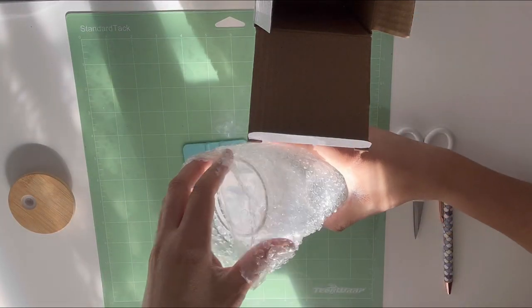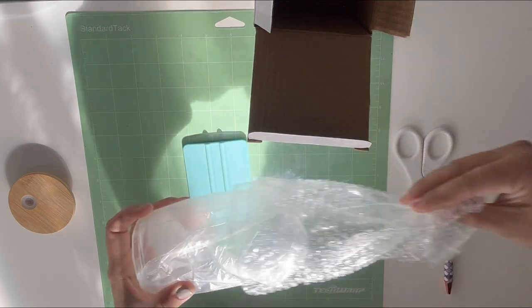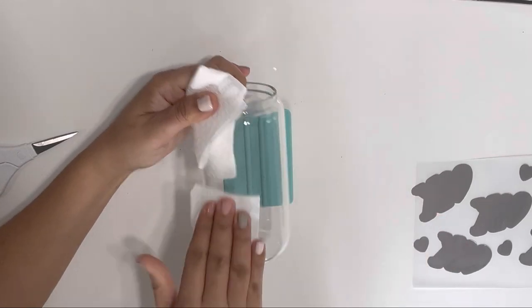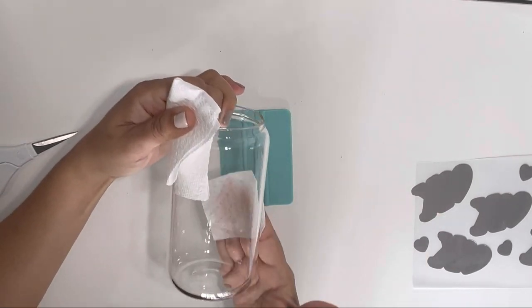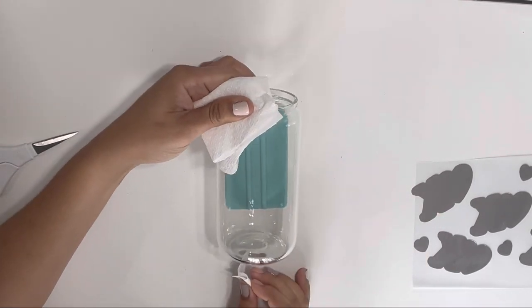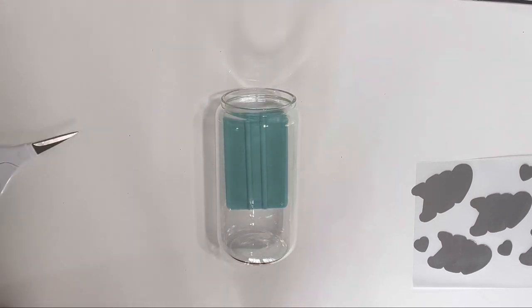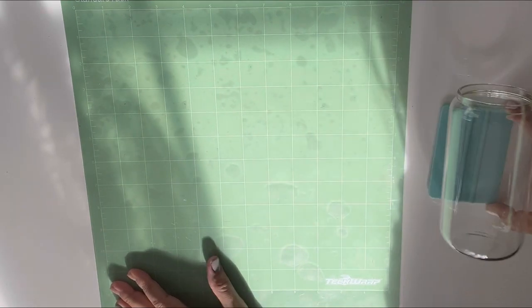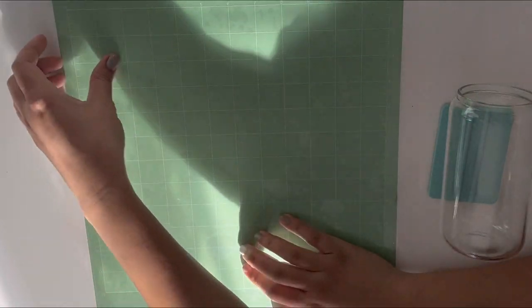Today we are going to be using this Liby cup — it's a clear one — and I am going to prep it first. You can also find these on Tech Wrap's website, so make sure to give it a check out. We're going to be using the Tech Wrap standard rib mat.